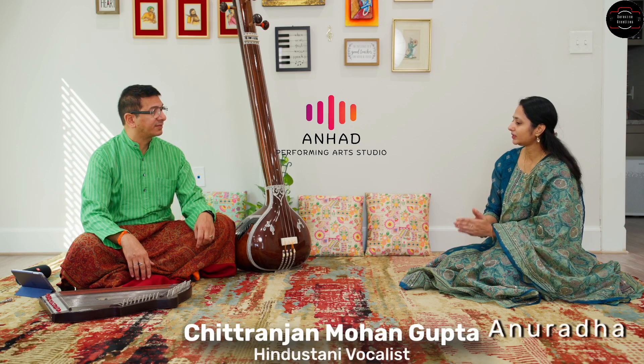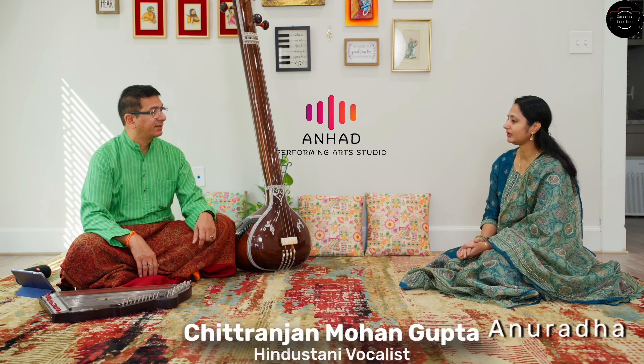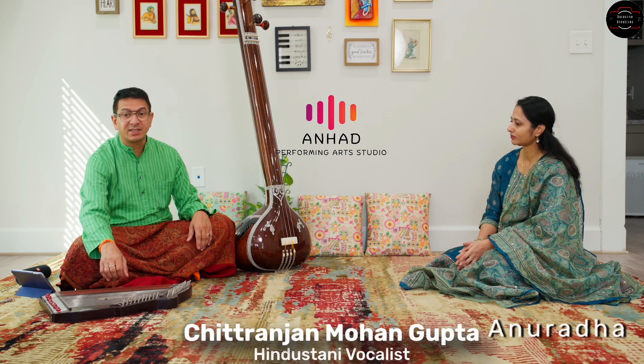What are the other instruments that go along with them in a concert? If I'm sitting in a Hindustani vocal concert, tanpura is a must. Now we have an app for the shruti box. The shruti box is not necessary — not everybody uses it. It also takes a long time to tune.